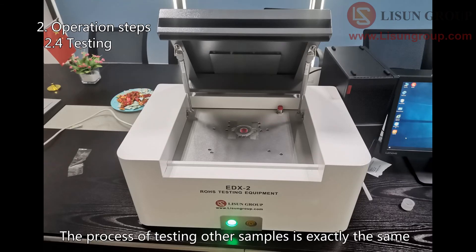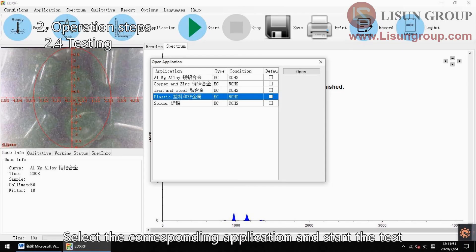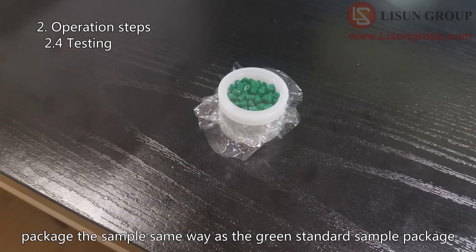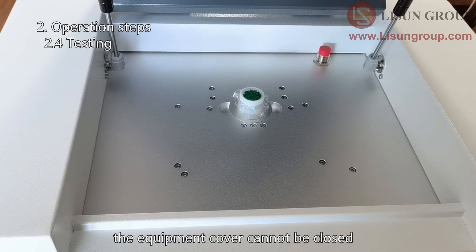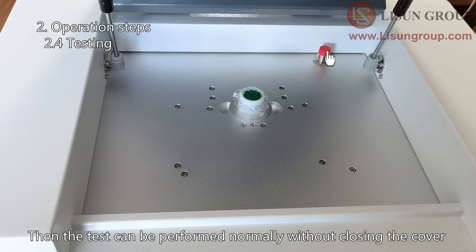The process of testing other samples is exactly the same as the process of testing the standard sample package. Put the sample into the test position of the equipment, select the corresponding application, and start the test. If the sample is particles or liquid, please use the sample cup and test film to package the sample the same way as the green standard sample package. Please note that if the sample is too big and the equipment cover cannot be closed, you can put a coin on the sensor switch — then the test can be performed normally without closing the cover.